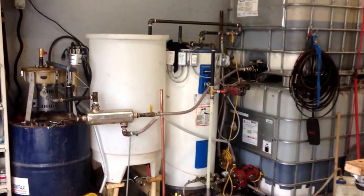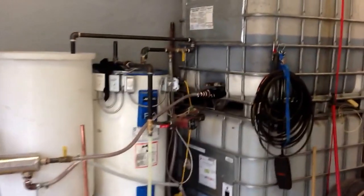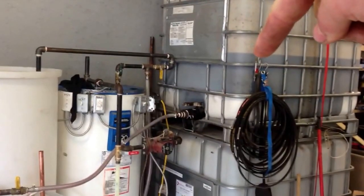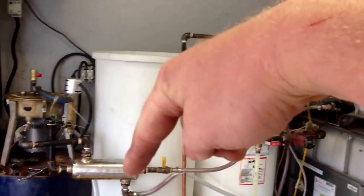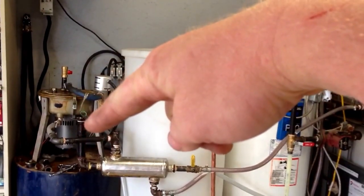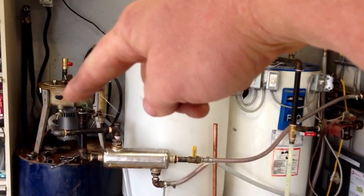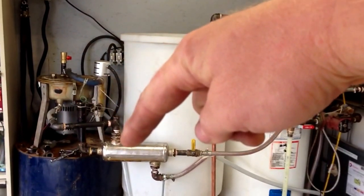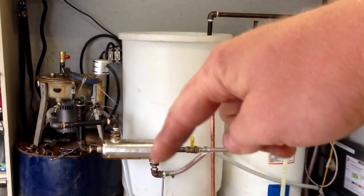Here's my biodiesel slash veggie oil setup — give you a quick walkthrough of what this is. We have our oil that we collect from restaurants in the top bin, running down through the heat exchanger first, into the centrifuge. That's the first heating element right here, secondary heating element into the centrifuge, and then down through this pipe here into the heat exchanger, which preheats the oil that comes in.